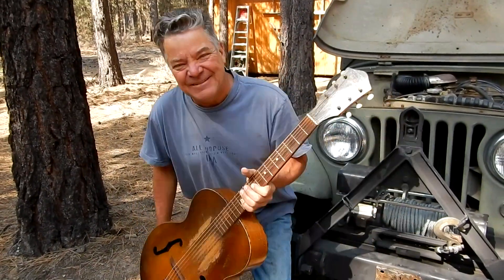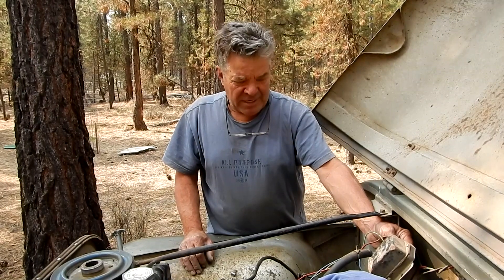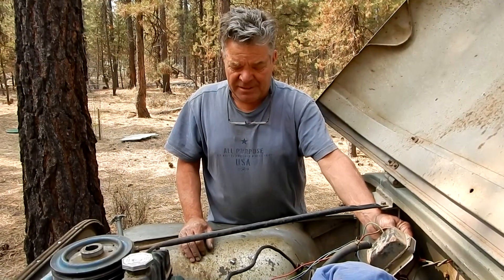Good morning Jeep lovers, Tom here with my CJ5 Willys Jeep. Today we're working on a generator to alternator conversion kit. The generator was working, but I'll show you the problem.